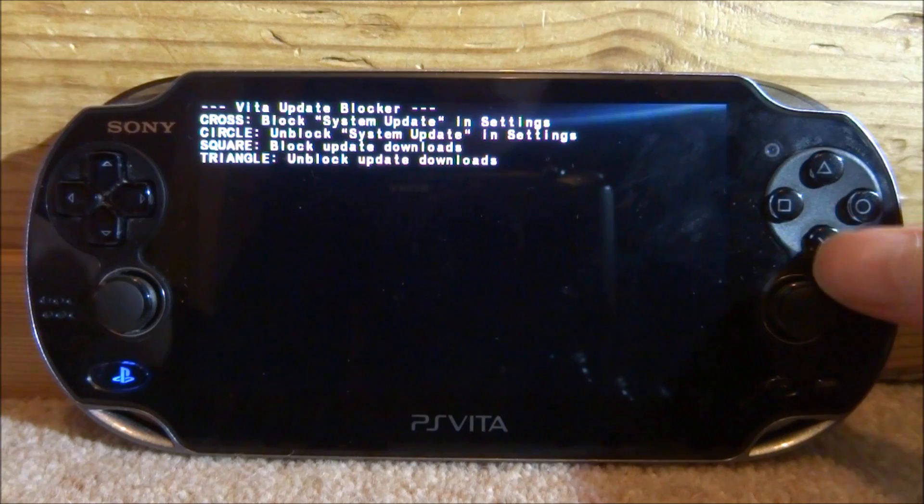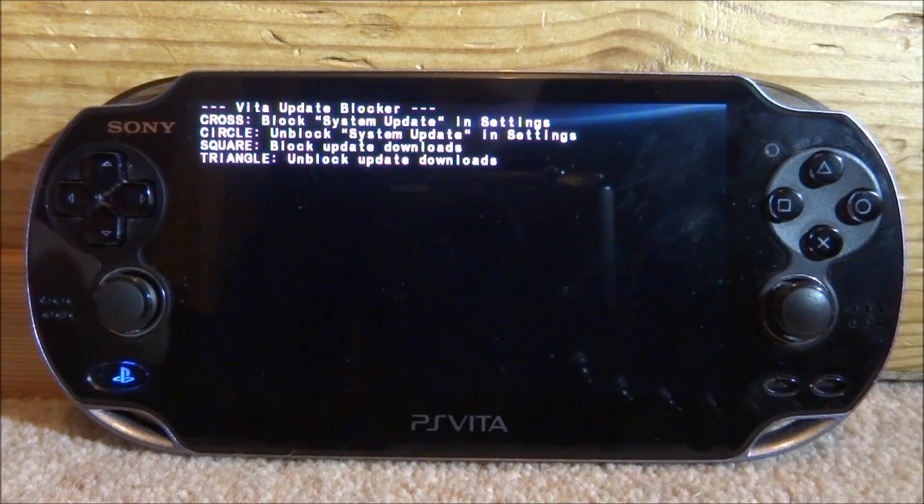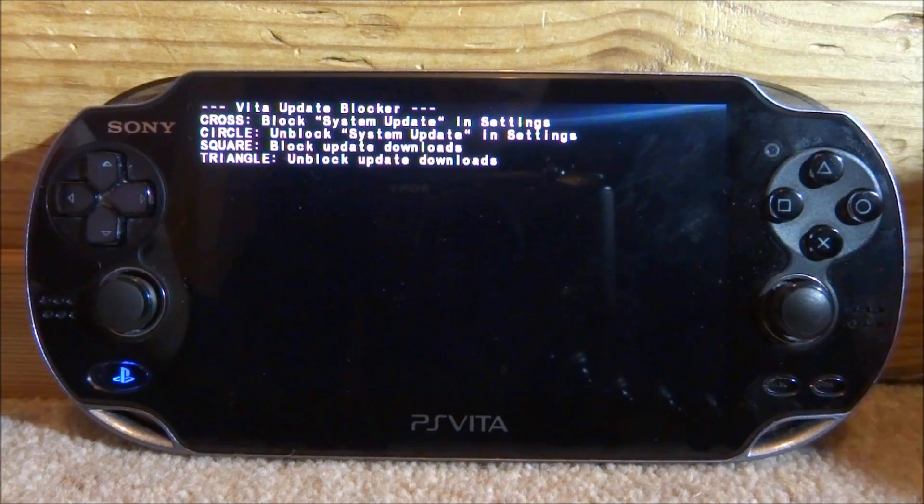If you press X, it's going to block system updates in settings, so if you try to update it will just give you an error. Press circle and it will unblock the system update — so you can undo whatever you do with this software, which is nice. Square blocks update downloads, and triangle unblocks update downloads.